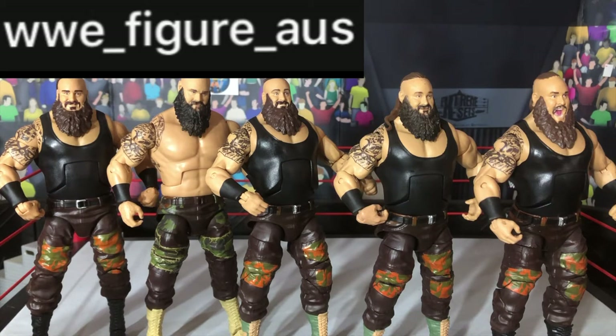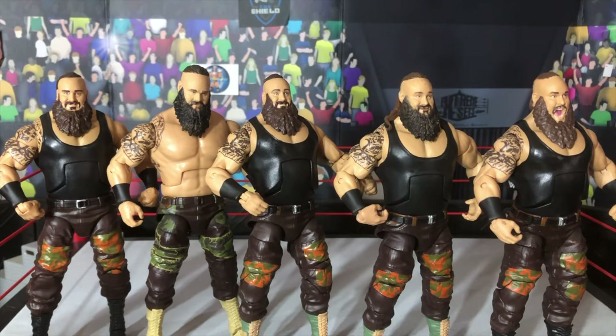But today, as you saw in the title, we are ranking all my Braun Strowman figures. I've got all my Strowman figures in the ring, and we are about to get started with the ranking video.